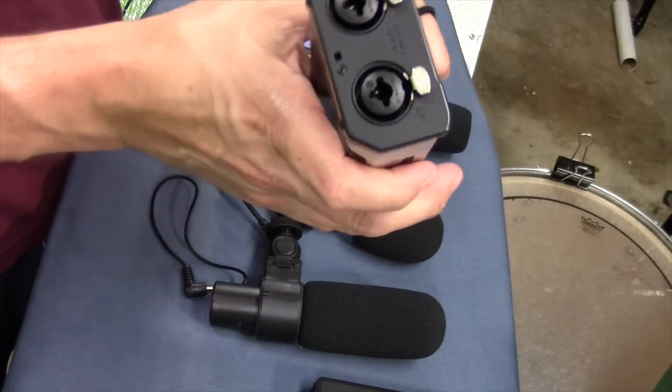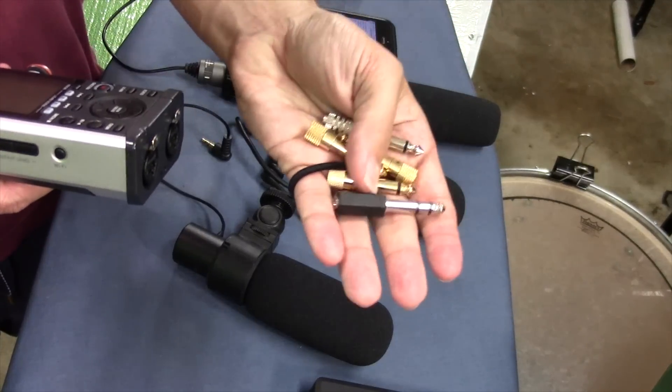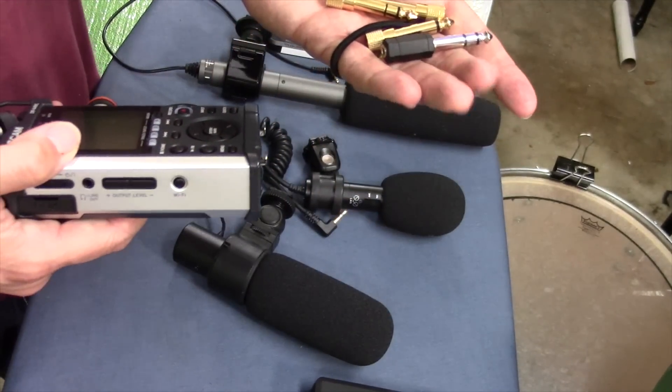It seemed like a simple solution: just find the right adapter. So I bought a few of those adapters, connected the mic to the adapter, connected the adapter to the recorder. Didn't work — no signal, a lot of noise.